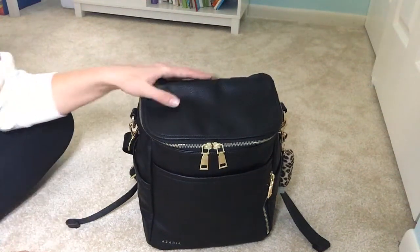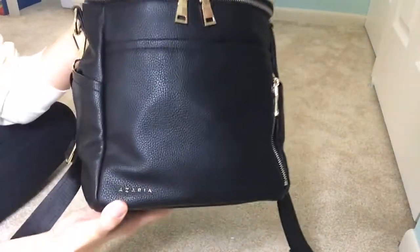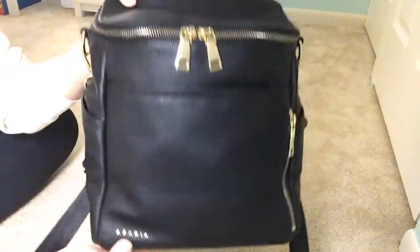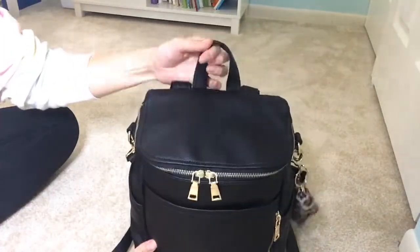Hey everyone, welcome to my channel. Today I'm going to be showing you the Azaria Petite, and I have it here in the black with gold hardware. I just have my little hand sanitizer on the side here, and it is a convertible bag.